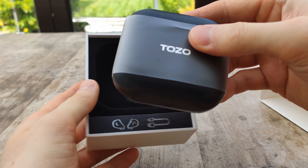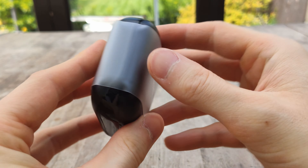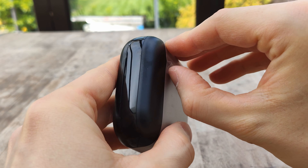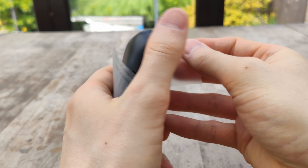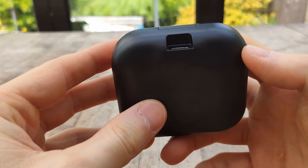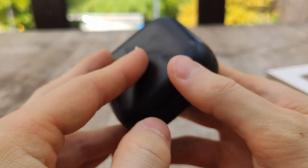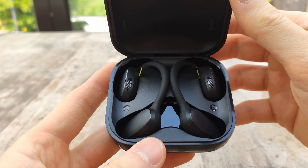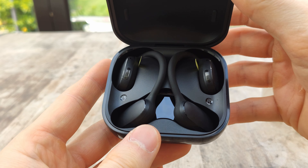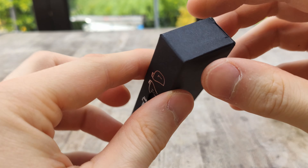Please note this product was sent to me for free for review. So let's run through some specs. It is using a 600 milliamp-hour battery in the case to, according to TOZO, give you up to 30 hours of playback time. They are also using Bluetooth 5.3, so you should be getting some pretty good connectivity and features there.